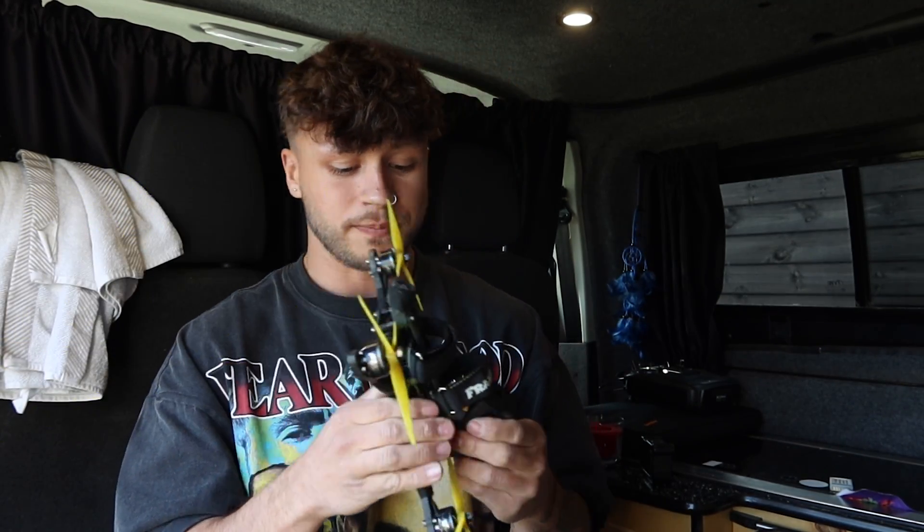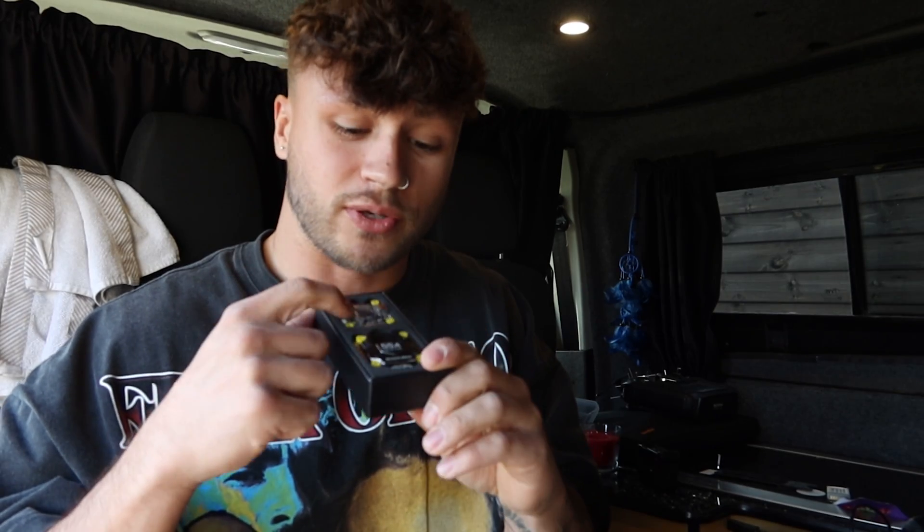We're going to test both of these quads and see which one is stronger. Both quads are going to be set up exactly the same, apart from the Luma Quad where I'm going to put some different motors on - the T Motor F60 Pro motors, which are pretty strong. We've got a Speedy Bee flight controller and ESC here, a 55 amp stack, and also the Walksnail HD Kit V2. In the Speedy Bee box we've got the flight controller, the ESC, all the accessories - cables, XT60 cable, bolts, gummies, and a capacitor.